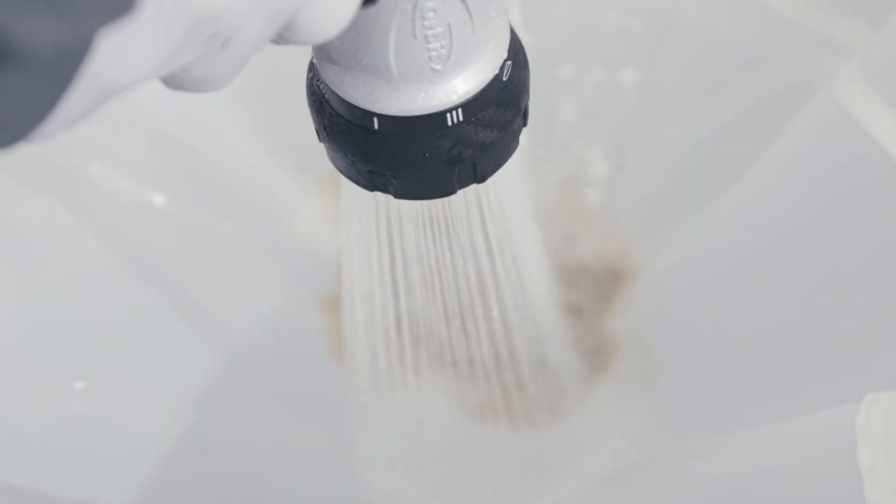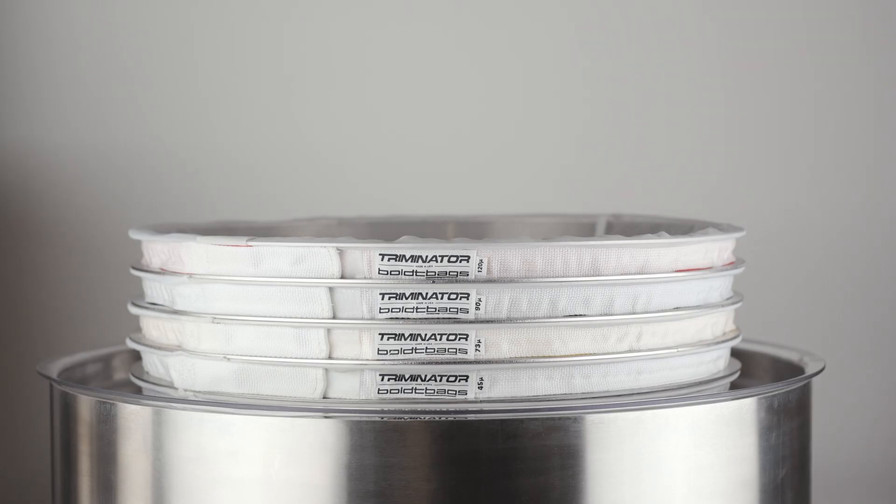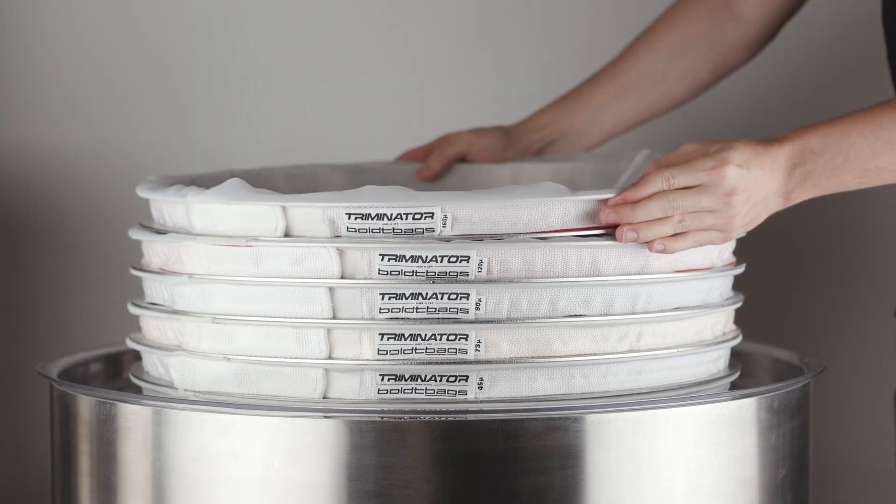Using the Locktop Bags with the Stainless Bag Spacer System will keep the flat bottom bag stable for perfect rinsing action. Treminator's stainless steel spacer system holds the bag open and stable.